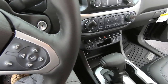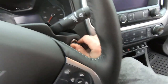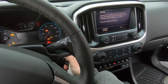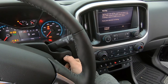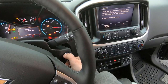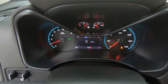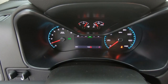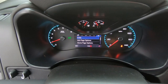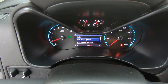Inside the ZR2, you get the same interior no matter what trim level Colorado you buy, which I do wish they would change — especially for the ZR2. Kind of like what Jeep does with their models: little easter eggs that let you know they put some time and effort into it. The center cluster is pretty normal — same old GM font on the right and left for your speedo and tach, a gas gauge and a coolant temp gauge, and a center screen with basic info.